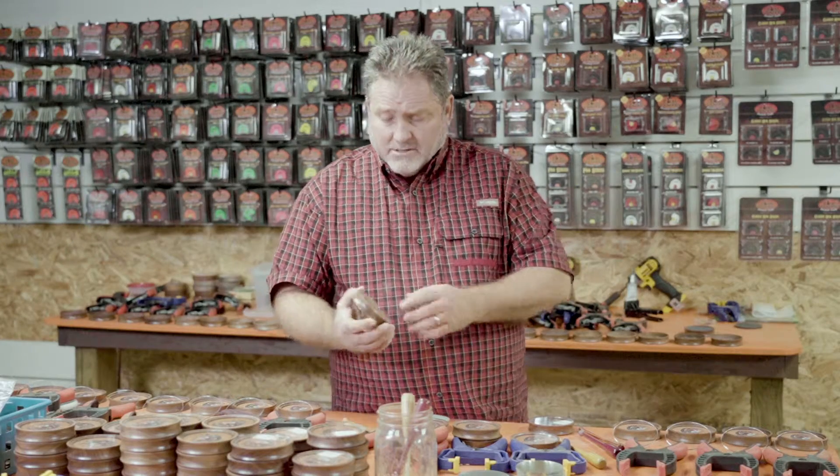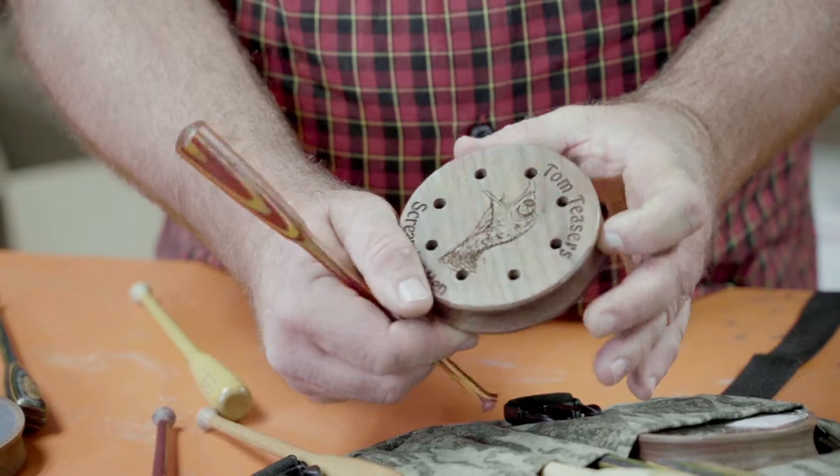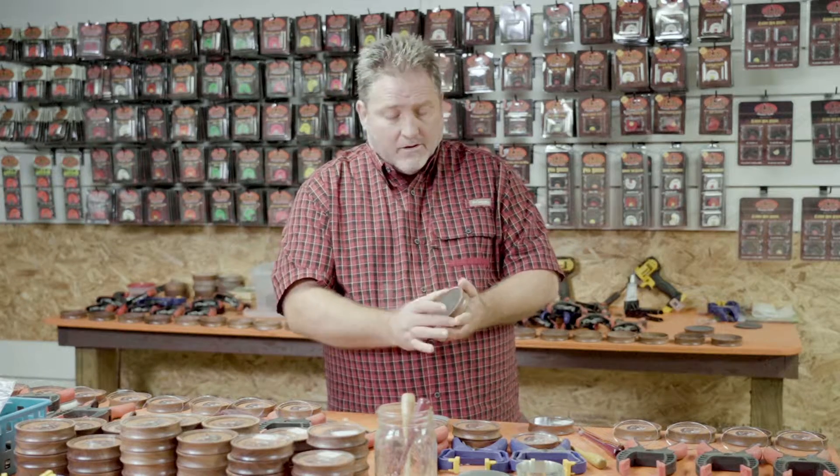The anodized aluminum by Tom Teasers — we call it the screaming hen. The aluminum has been conditioned and anodized so it's not a slick surface, so when you're running the call, it's not something you're worried about getting a bite with with your striker.